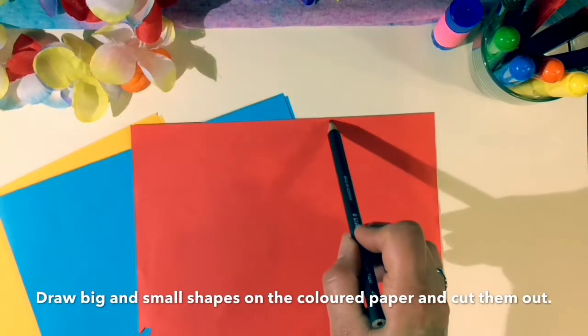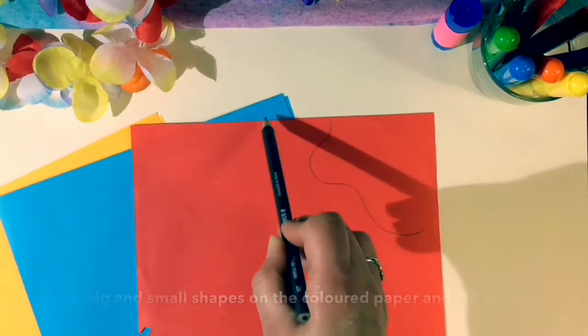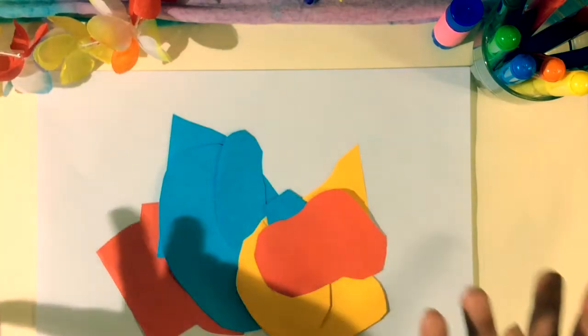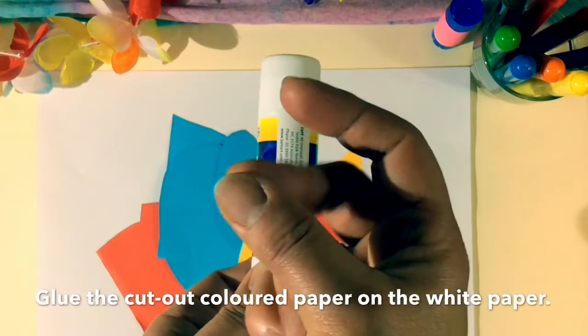Draw big and small shapes on the coloured paper and cut them out. Glue the cut out coloured paper on the white paper.